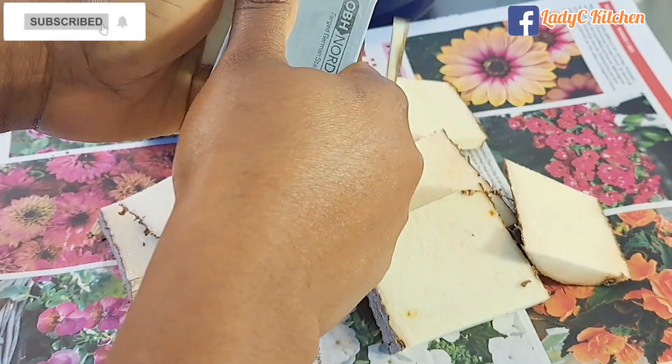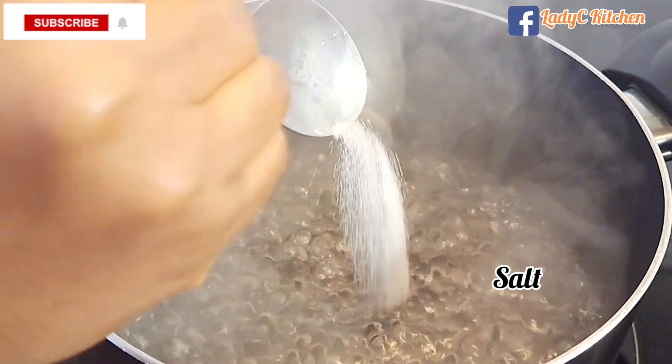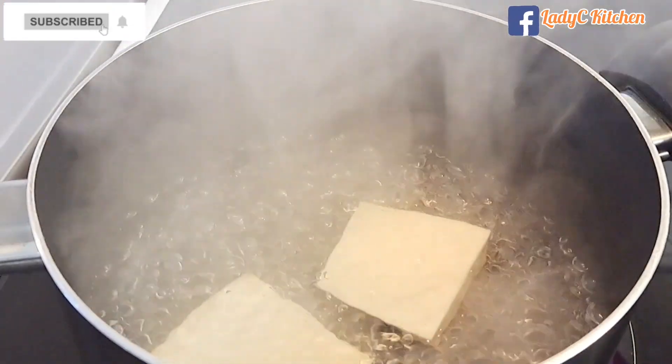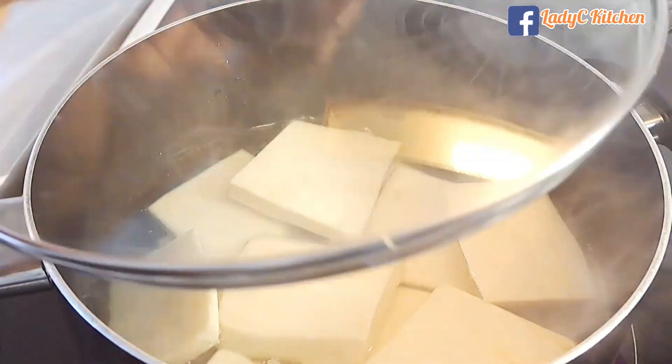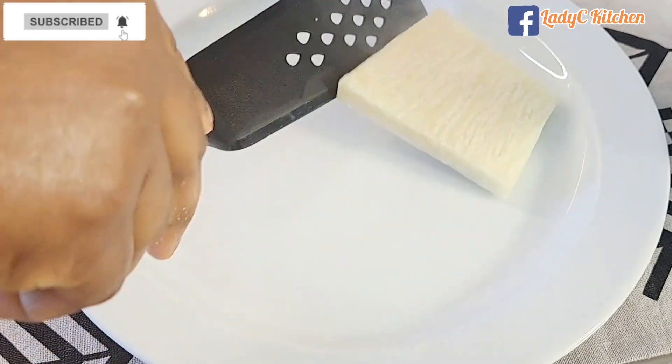Cut the yam in any shape of your choice, then peel and wash the yams. Partially boil the yam with some salt — please make sure the yam is not overcooked. When done, separate the yam from the water.